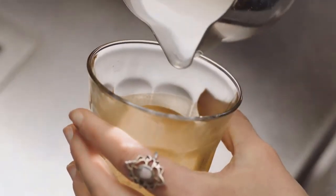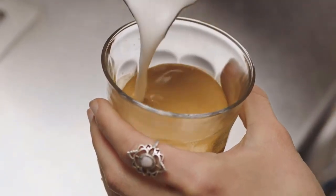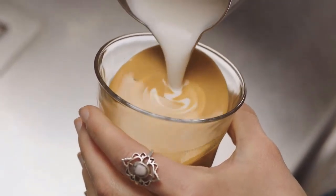How to make the perfect cappuccino at home? A light, foamy cappuccino is a favorite drink for many coffee lovers. Once you acquire two basic barista skills — pulling shots and foaming milk — you can learn how to make a cappuccino yourself.